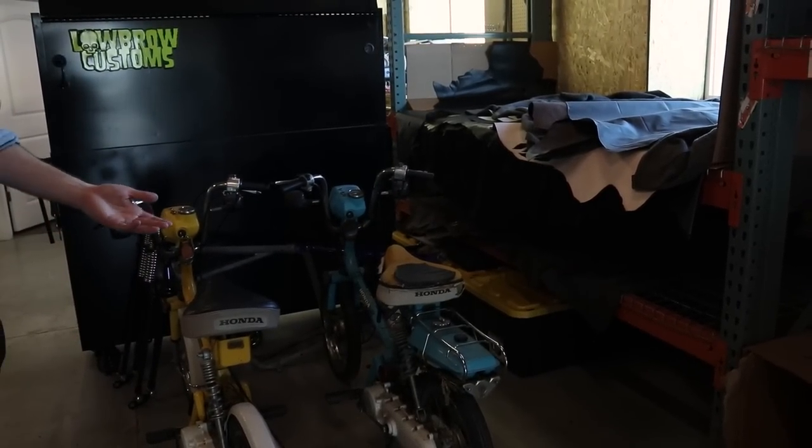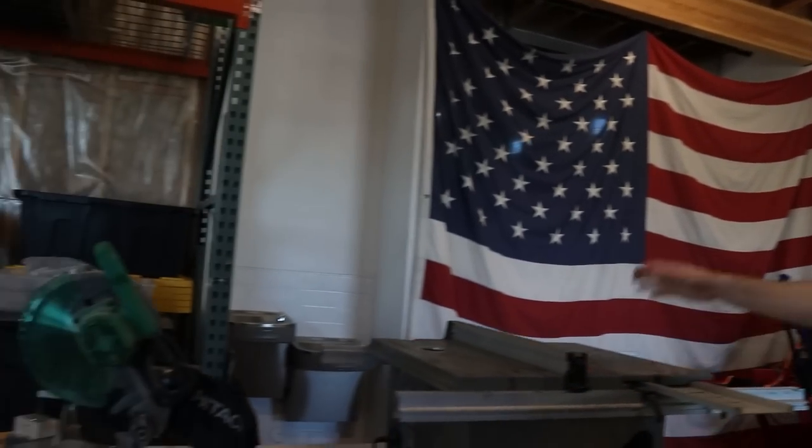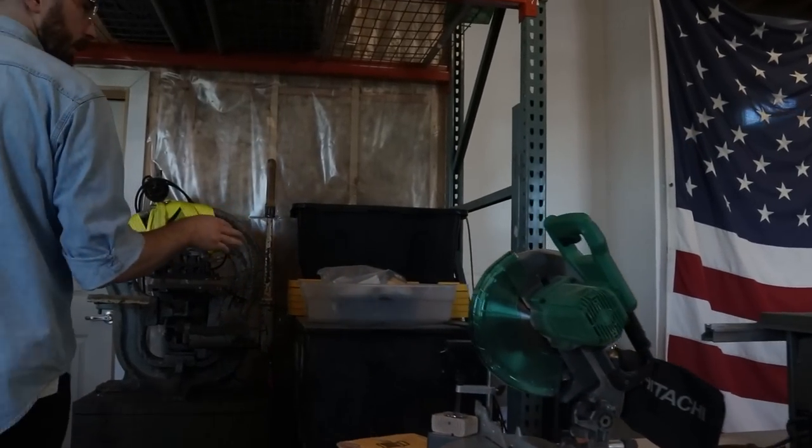Two little Honda Expresses you've probably seen in videos on occasion. Woodworking equipment. The parts washer is over here since I never get to work on motorcycles anymore.